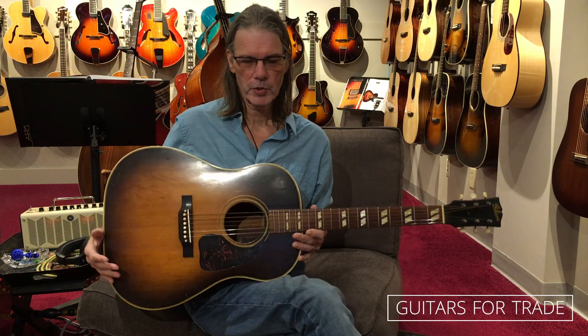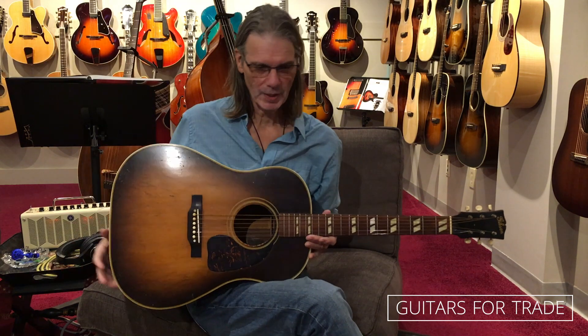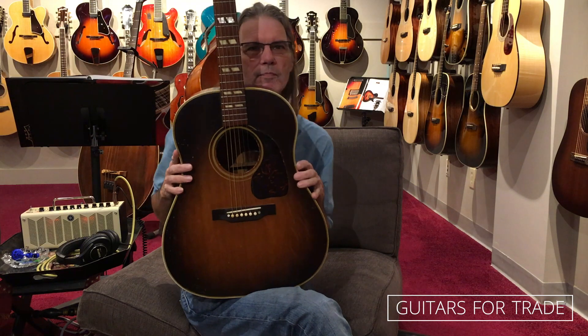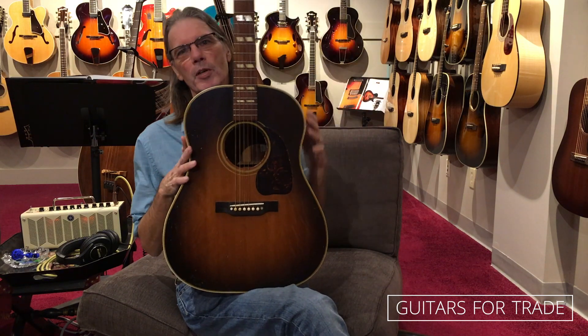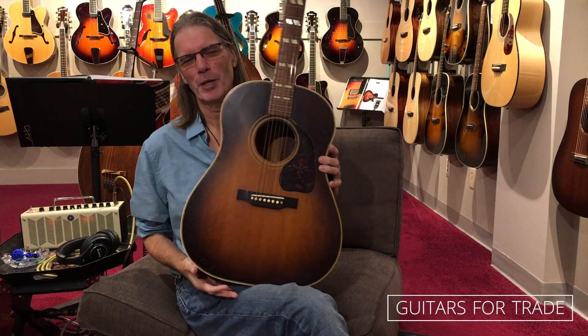Hi, this is Brian from AcousticMusic.org. This is my happy face. 1946 script logo Gibson Southerner Jumbo.